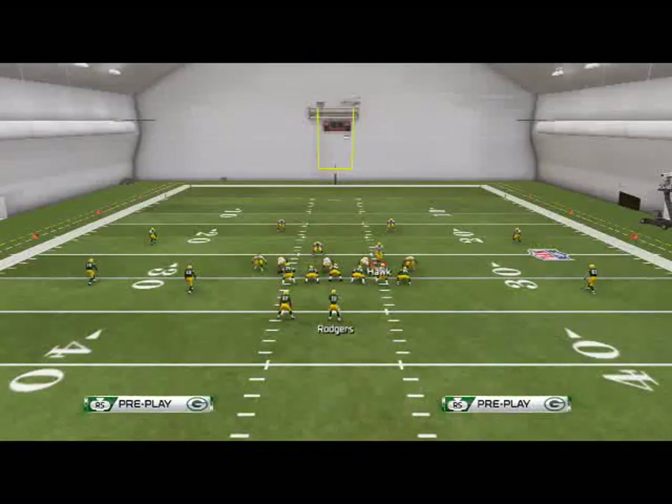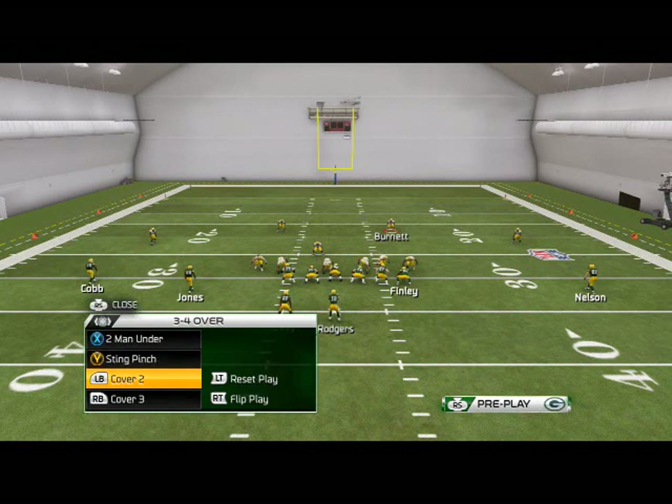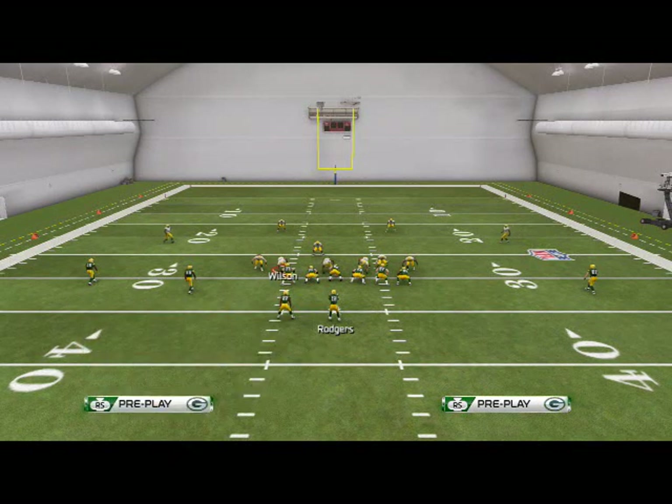The beautiful thing about having the Packers is we have Nick Perry and Clay Matthews — two very advanced and effective pass rushers. Now another way we like to run the stink pinch zone as a base setup is our basic zone coverage.